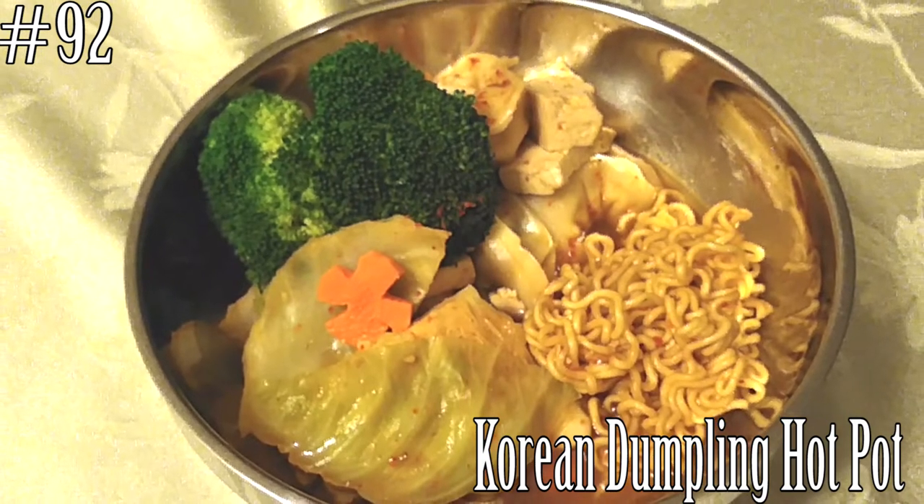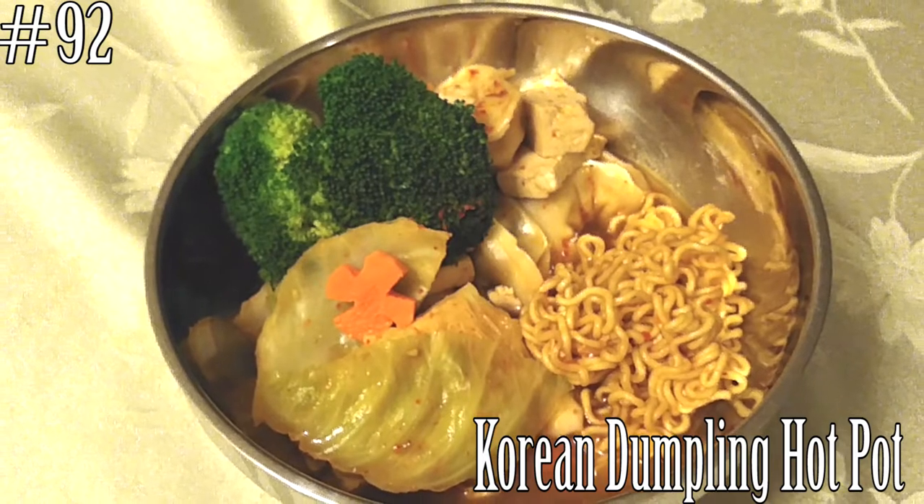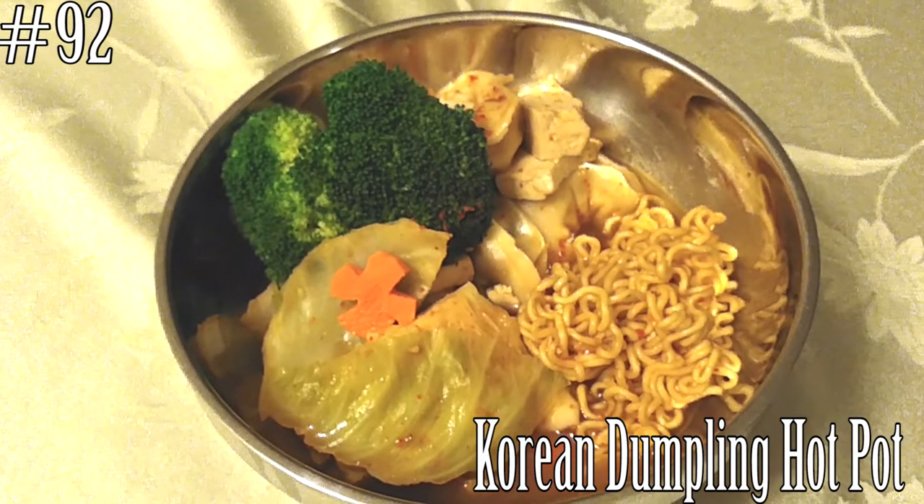Hello everyone! Welcome back to my channel! Today I'm going to make Korean dumpling hot pot. So if you guys want to know how to make this, please hit that subscribe button and watch me cook!